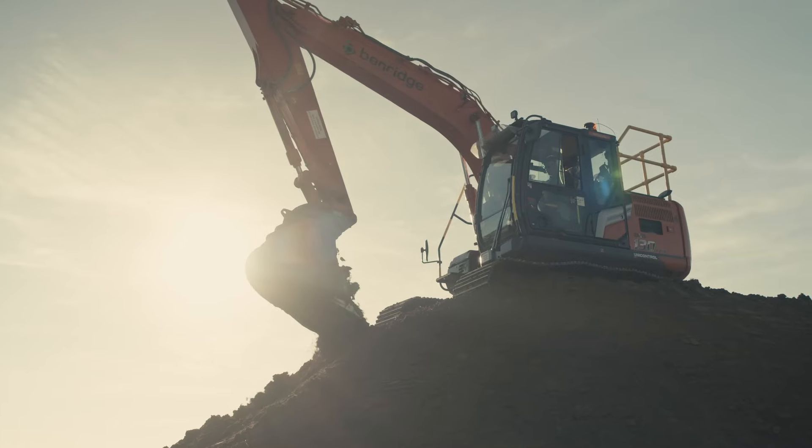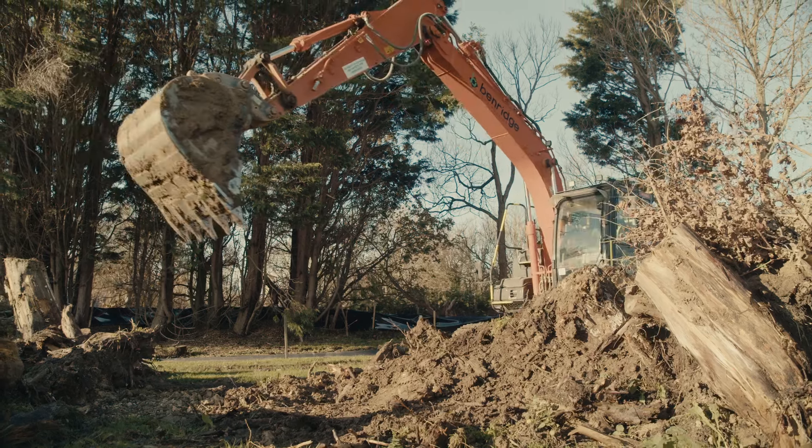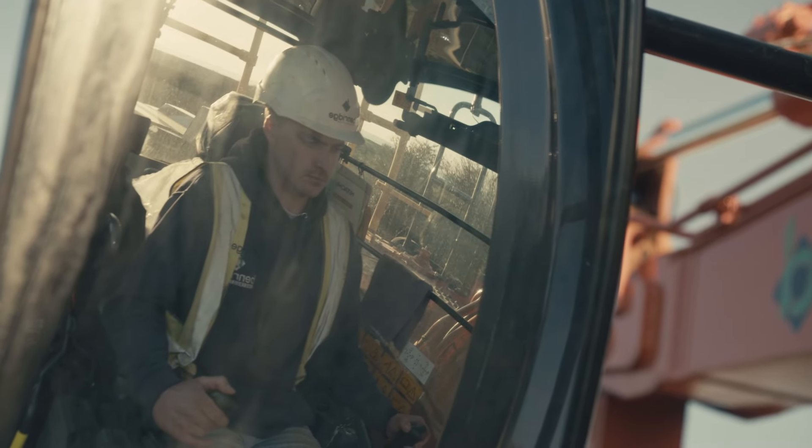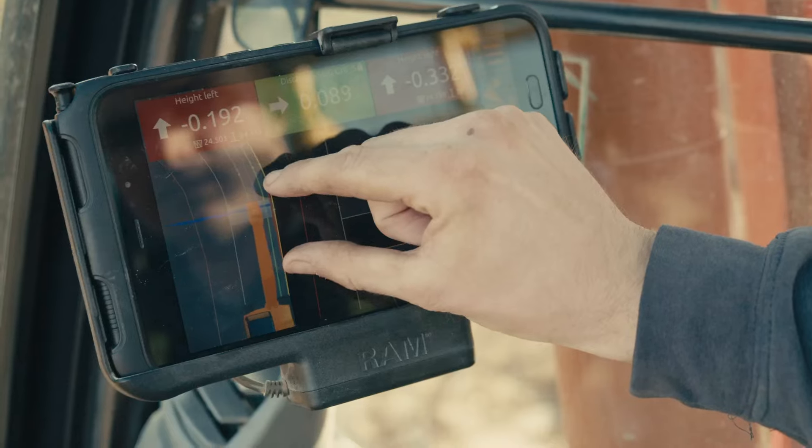Rather than changing the heights from the laser, as soon as I get to that step in the foundation it's on my screen. I enjoy using it because it gives you independence — I know exactly what needs to be done because it's all on my screen.